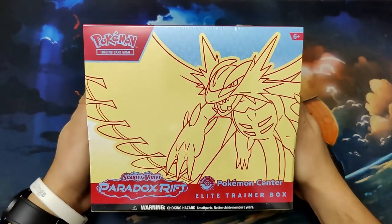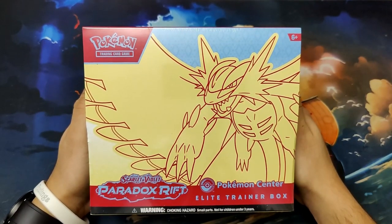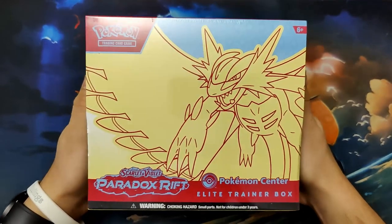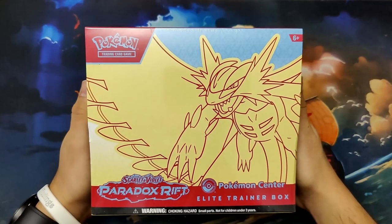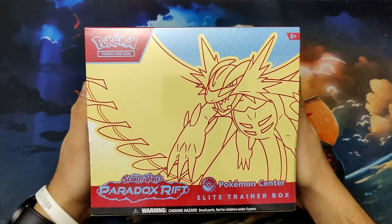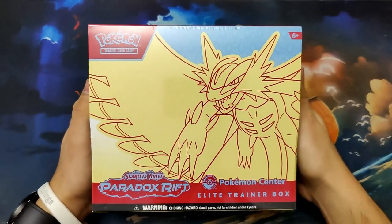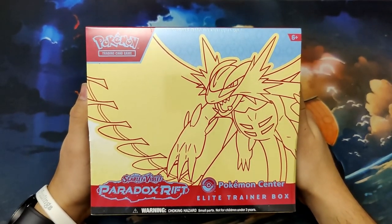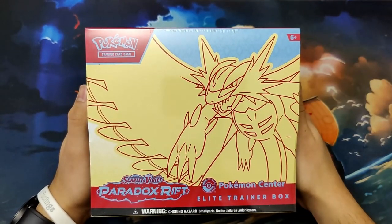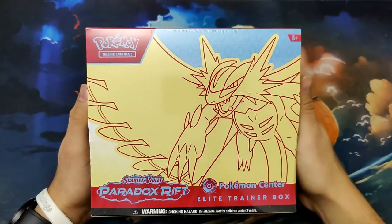Hello everyone and welcome back to the channel. My name is Ram and I am the Casual Clownfish, and on this channel I collect trading cards — Pokemon and One Piece at the moment. Today we've got the opening of the Scarlet and Violet Paradox Rift Pokemon Center Elite Trainer Box Roaring Moon version. Personally, this one is the better Pokemon in my opinion.